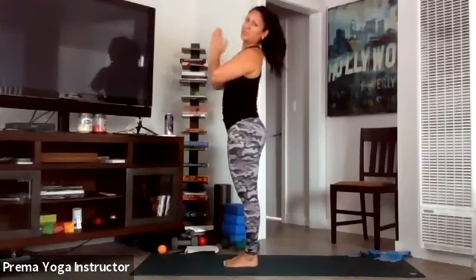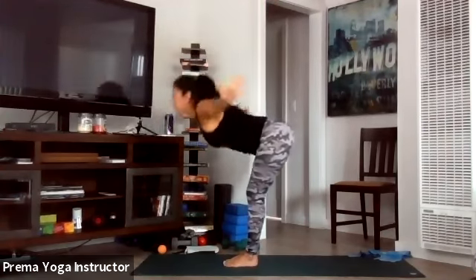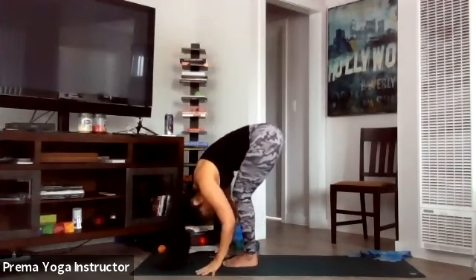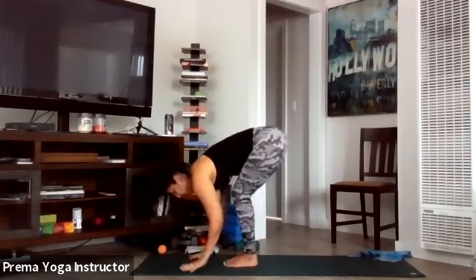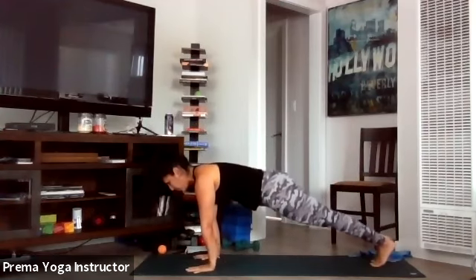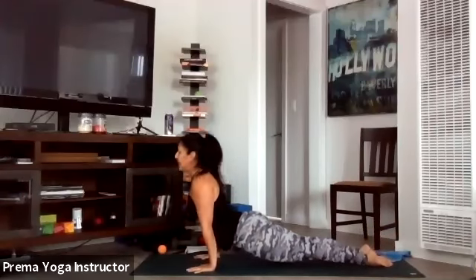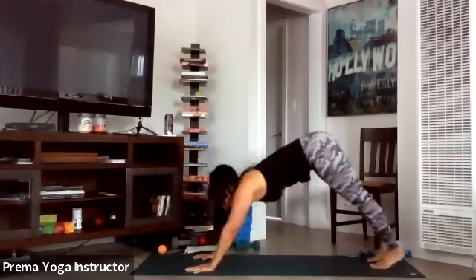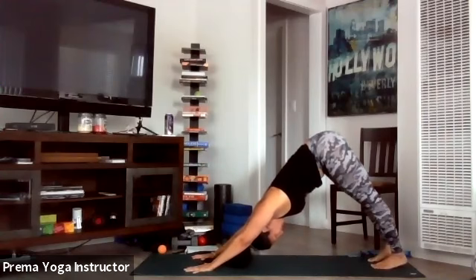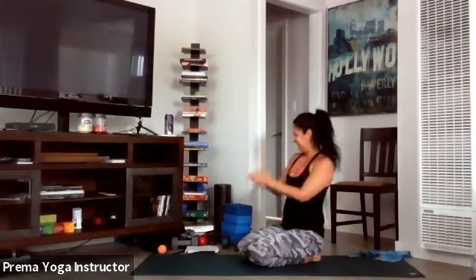Let's take one more vinyasa — inhale all the way up, exhale forward fold hinging at your hips, take yourself all the way down your mat. Inhale halfway lift, exhale forward fold, plant your palms, step or hop back and go through your flow. You can always be on your knees or take cobra instead of upward dog — that's perfectly fine. Exhale down and then come on down to your knees.